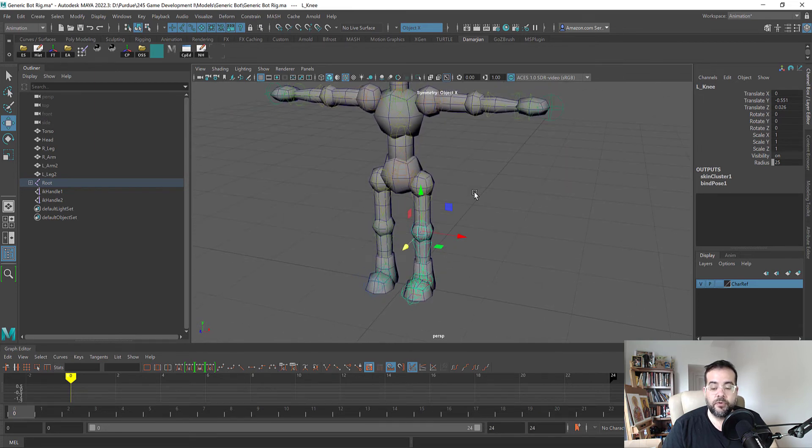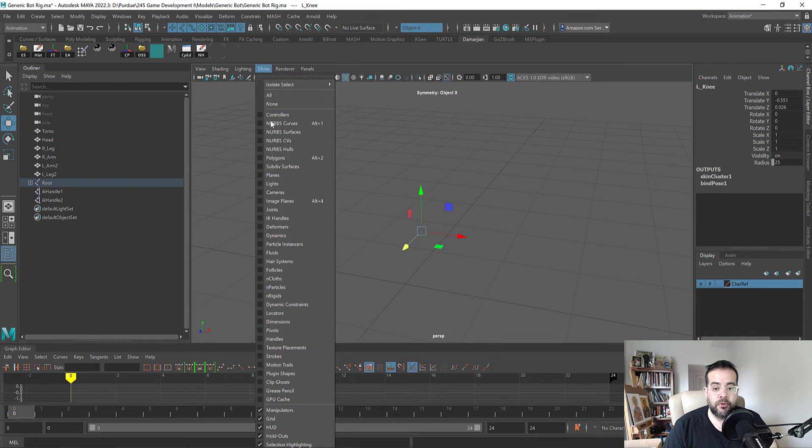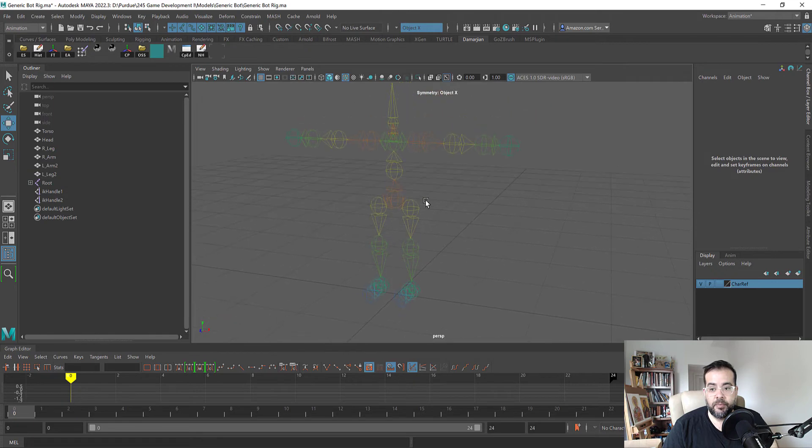The first thing I have to do is create some NURBS controllers. I'm going to go up to the top, go to Show None, and then Show and go to skeleton or joints here, just so we can see a little bit better.